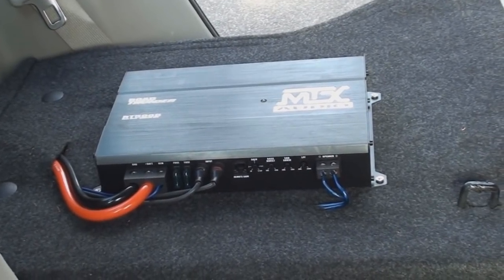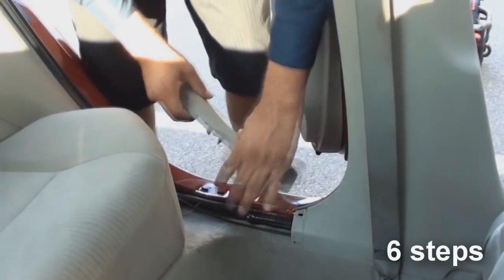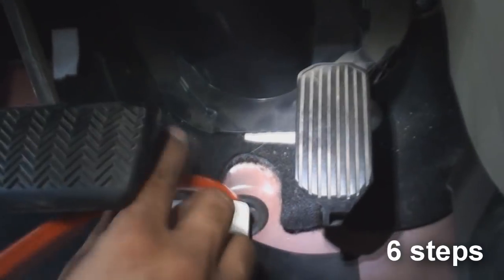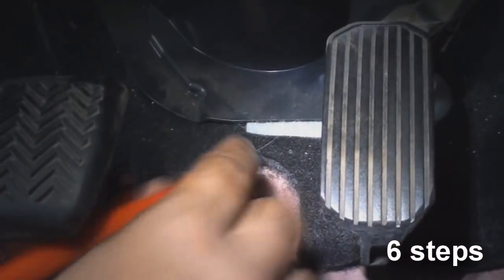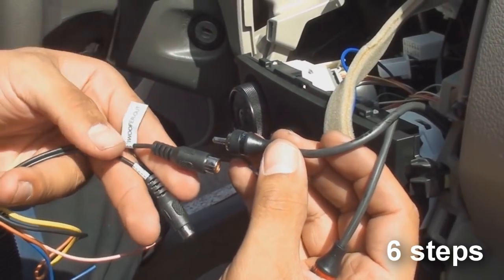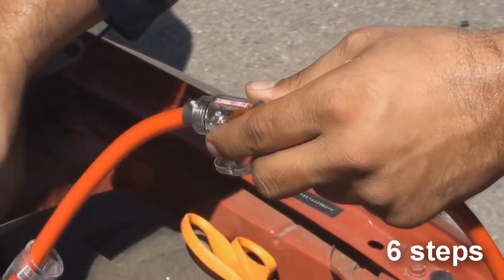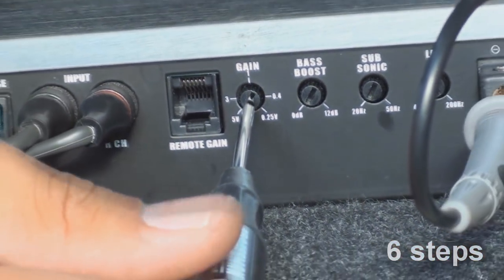The amp install is broken up into six main steps. Step one, panel disassembly. Step two, running the cables. Step three, wiring the amp. Step four, wiring the head unit. Step five, installing the fuse. And step six, setting filters and gains.